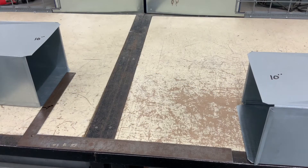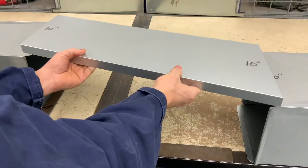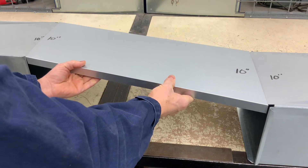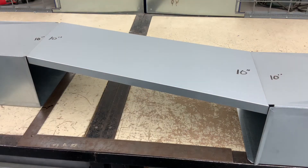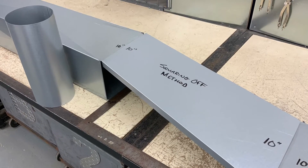Now let's go see how this piece of duct fits into my mock-up. You will probably notice that I did not add anything for the connector, and if you were on a job site you would have to allow for that.